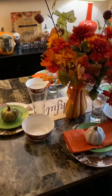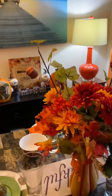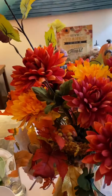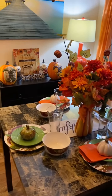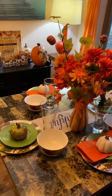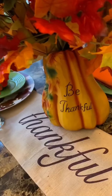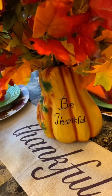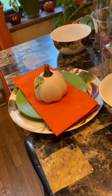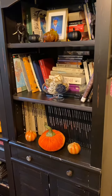I'm going to turn on a little more light and see if that gives us a better view. Hopefully you can get a gist of what it looks like. And then my little runner that says 'Thankful,' my little pumpkin that says 'Be Thankful,' and these are my table settings from Dollar Tree. Everything is from Dollar Tree.